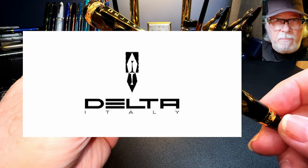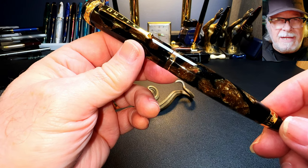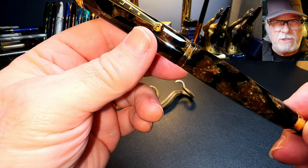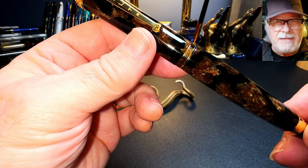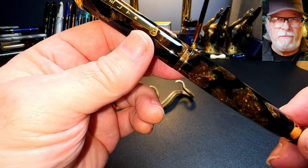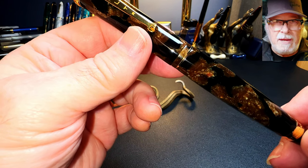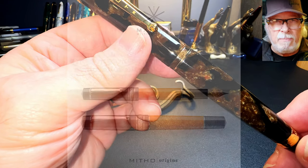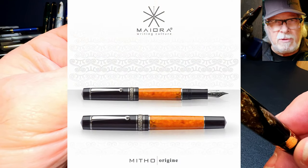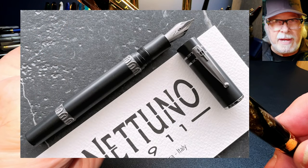Delta fountain pens — Delta is much beloved in the fountain pen community. It's also been much mourned since its demise in 2017. Delta was co-founded by Nino Marino and Cyril Matroni in 1982. They produced beautiful fountain pens with traditional Italian roots for 35 years when they closed up shop in 2017. Mr. Marino began his own brand Mayora and subsequently took over the brand Natuno as well.